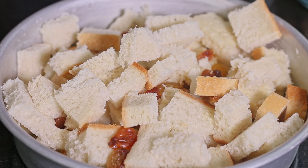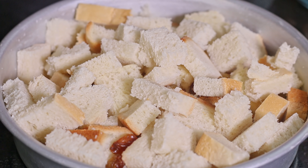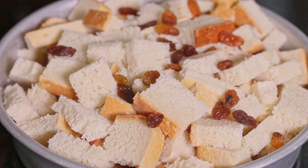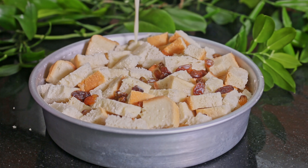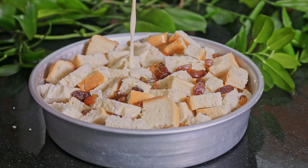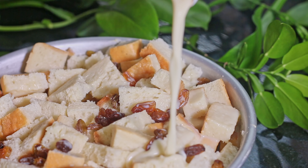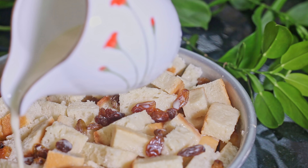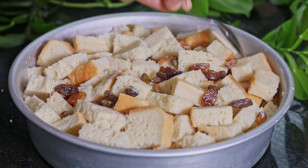Again put the rest of the bread pieces, the rest of the raisins, and pour the rest of the milk to cover the bread. We need to soak all the bread pieces in milk — make sure there are no dry pieces.